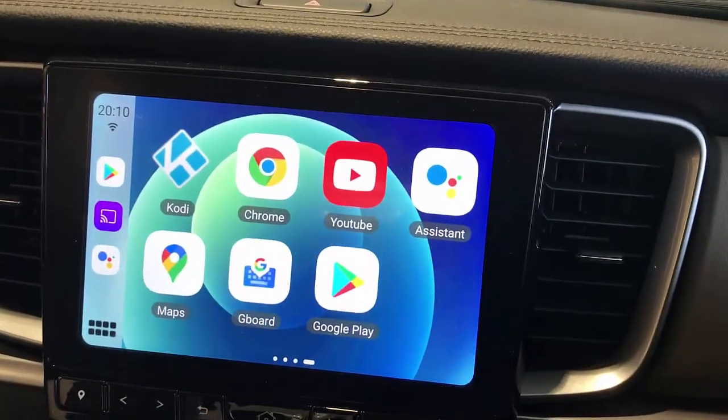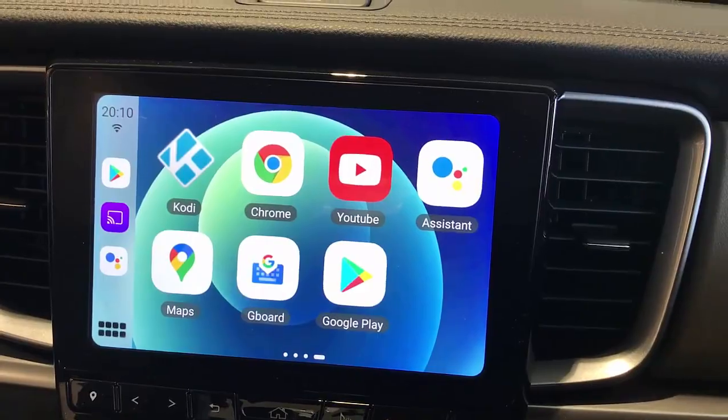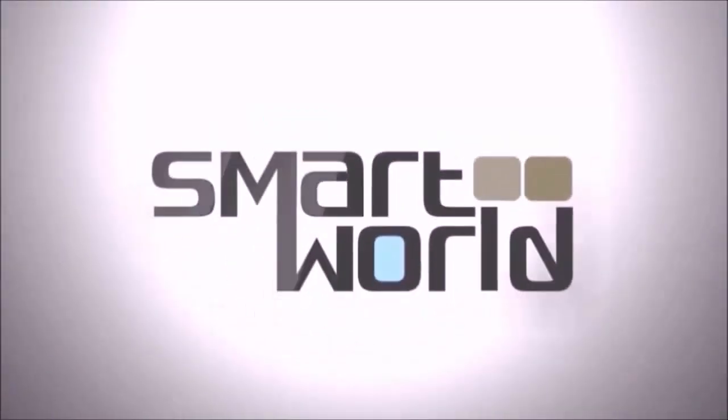If you want to find more about solutions for the Mazda, just go to www.smartworldcompany.com.